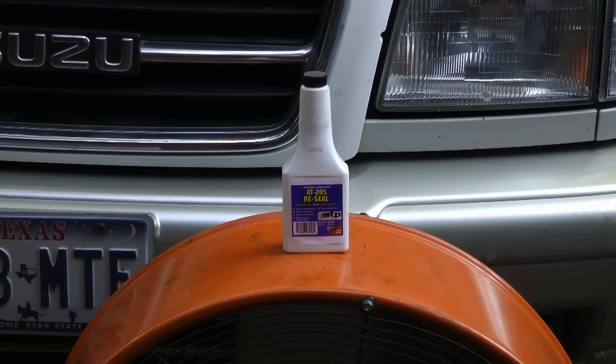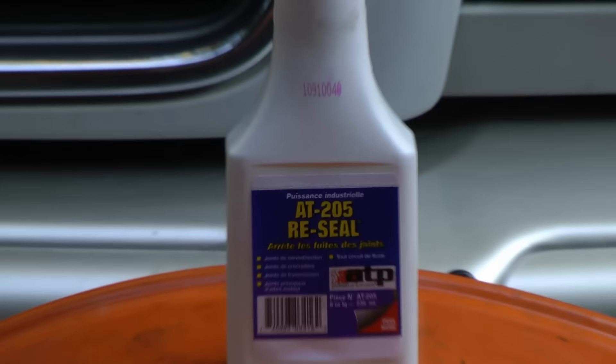This vehicle has a leak on the front main seal of the automatic transmission. The seal itself is no big deal — it costs about $14 — but you have to pull the transmission off to replace it, and that takes a lot of time. But I found a sealer that can often fix that leak just by pouring it into the transmission, and here's how it works.